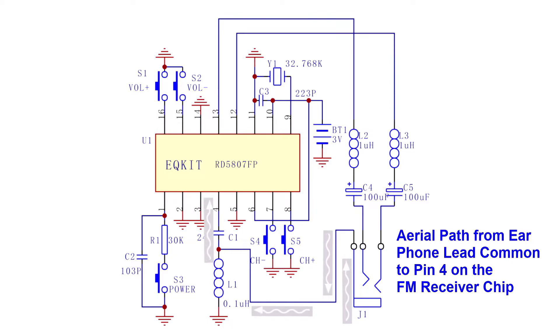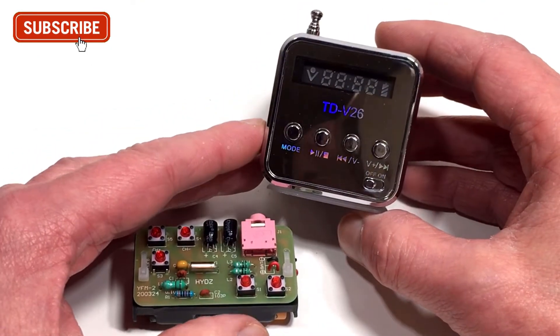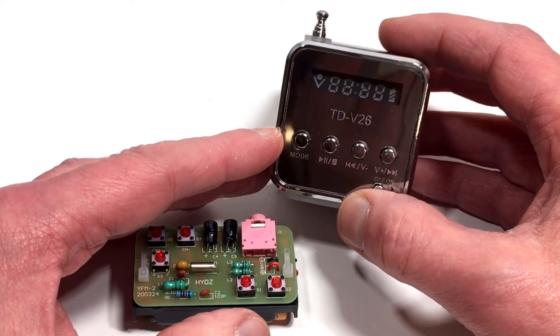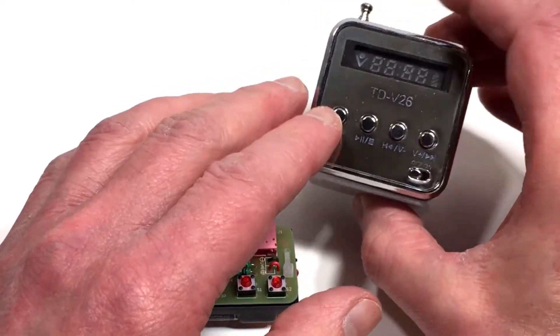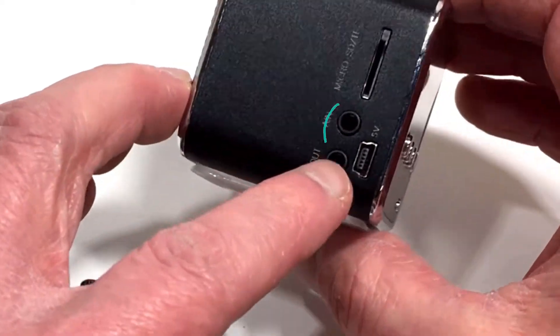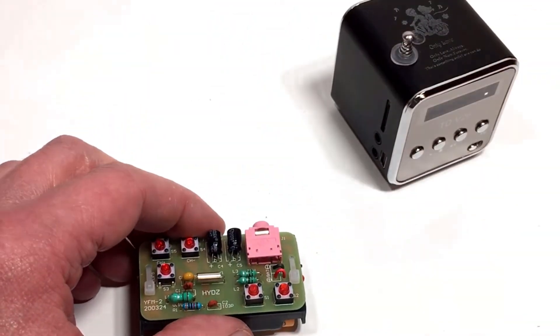However, we can't use earphones on this demonstration, so instead I'm going to utilize this — the TDV26, which is a little FM radio, Bluetooth speaker, and also plays MP3 tracks. It's a really neat little unit. If you'd like to know more about it, pop across my channel as I've done a video on it. What we're going to do is take advantage of the auxiliary input, plug the two together, and then see how the radio performs.